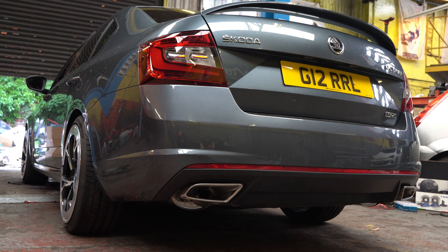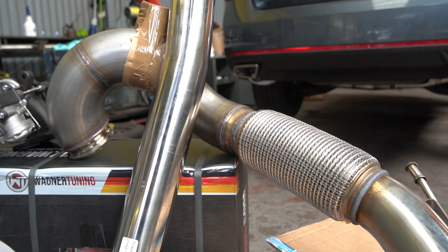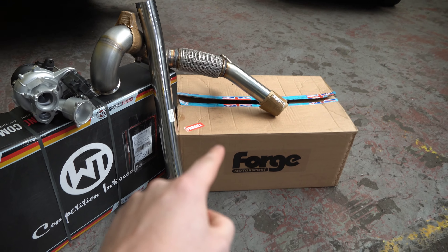This is the standard system underneath the VRS going all the way to the back of the car, and this is the new Scorpion system to go on the car — looks loads better and hopefully it's going to sound loads better too. The new Scorpion cat-back is now on the car. We're just trying to figure out with the customer what tips they want, because the standard ones don't look right and the new ones don't really look right either, so we're trying to figure out a different double tip or something that would probably look better. As soon as the customer lets us know, we'll sort that.